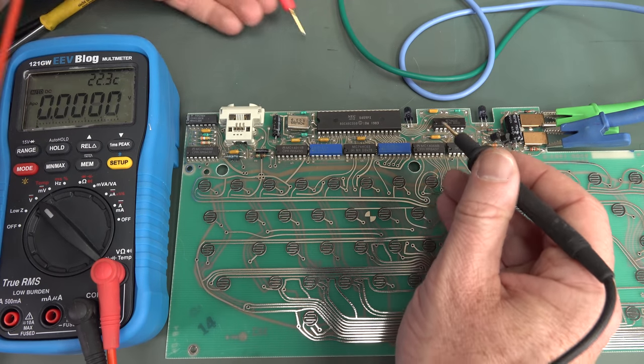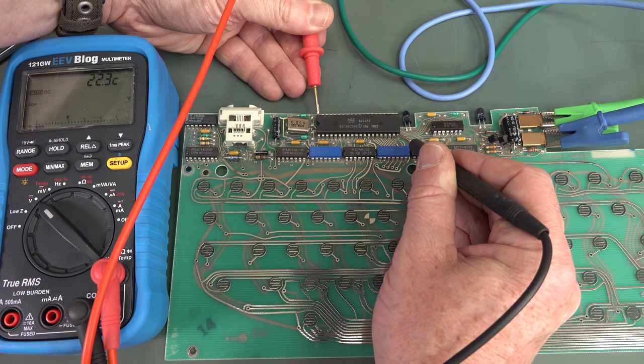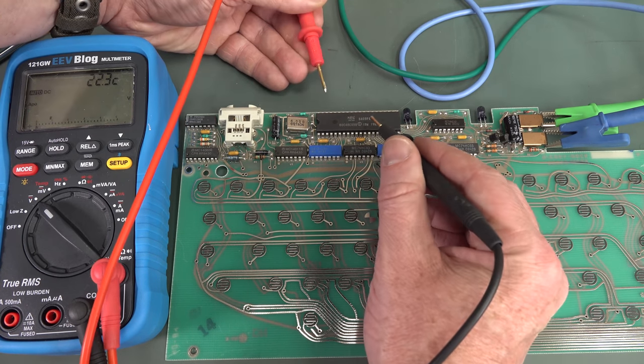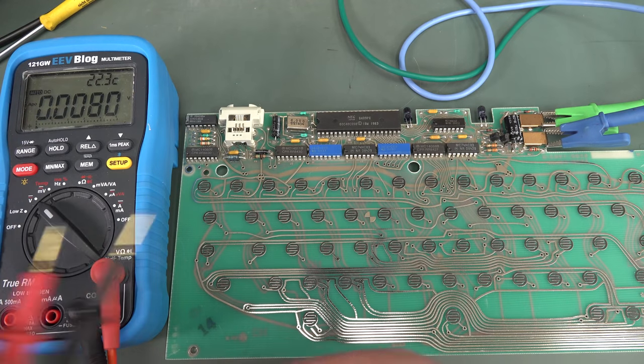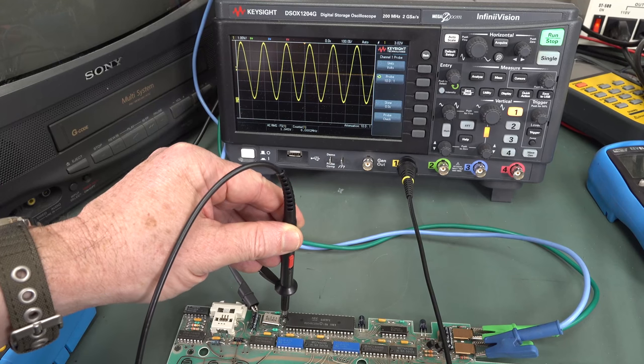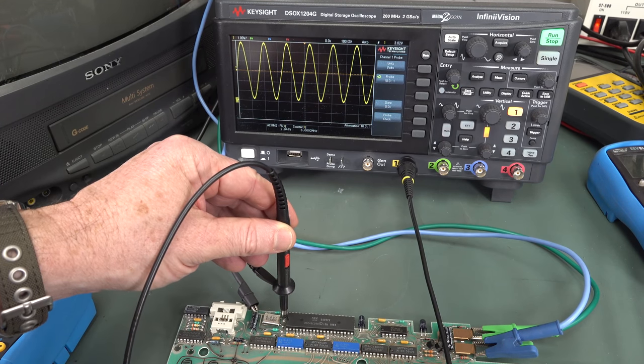Ground and power on our micro: 5.8 volts. That's all right. Because it's a CMOS version, it can go up to 6 volts, so that's fine. Check to see that we've got a clock — yep, 6 megahertz. No worries.